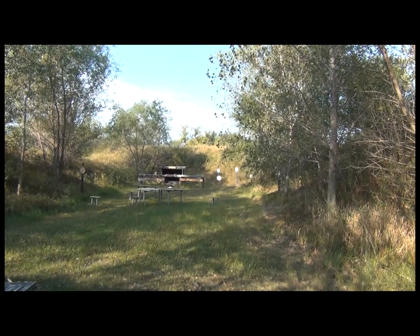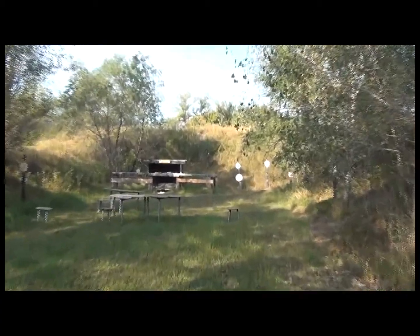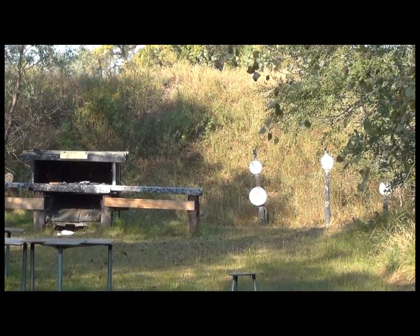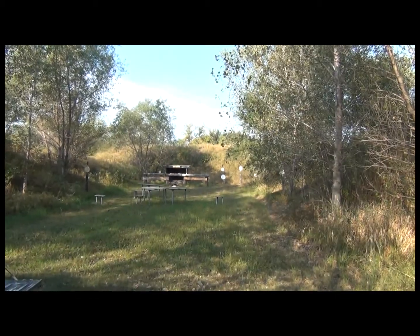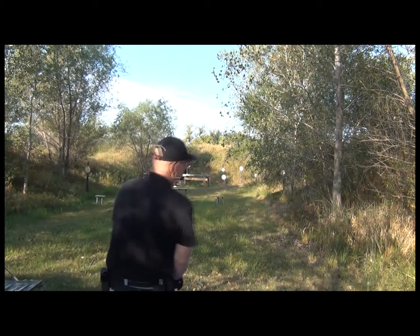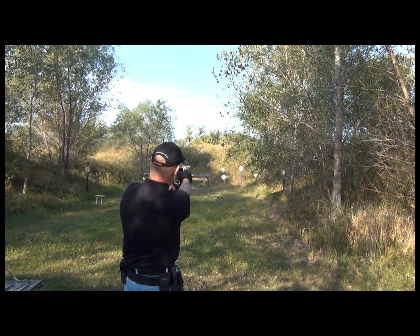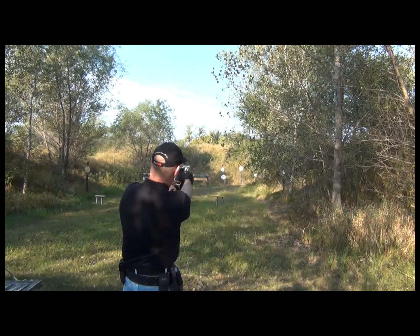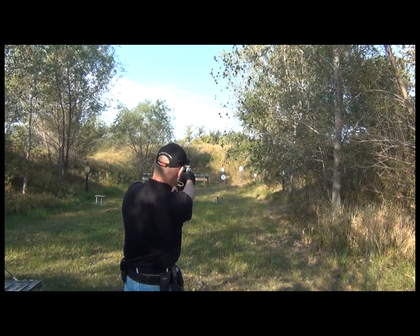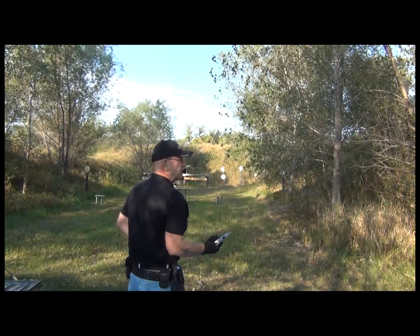We're over here at one of the pistol pits. We're going to try a little distance shooting — looking at about 25 yards. The target we're going for is the lower, larger one. I believe that's about an 18-inch steel plate. Let's just see what we get for accuracy. First time shooting at this distance.